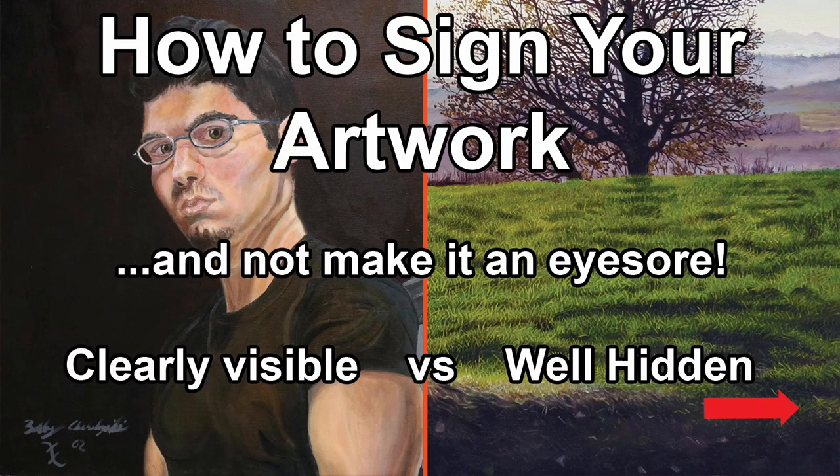Every artist has a trademark, whether it's a particular style or a particular theme or genre that they paint or draw consistently. For me, one of my trademarks is actually my signature — and not just the actual signature itself, but how I integrate it within my paintings.